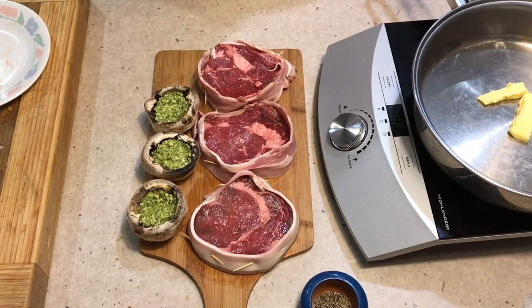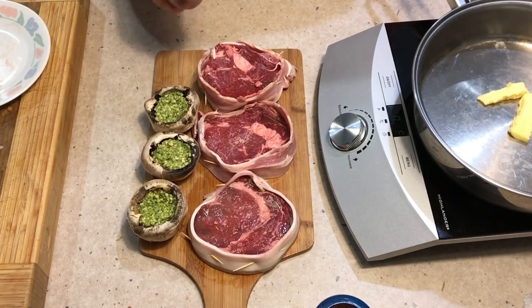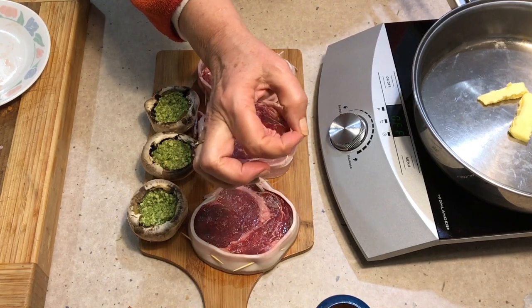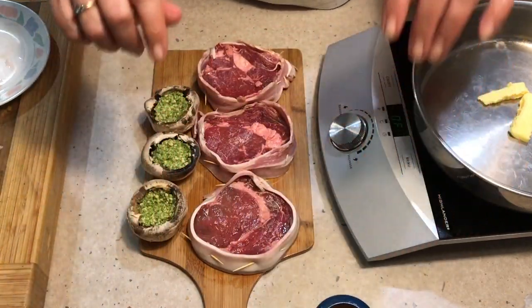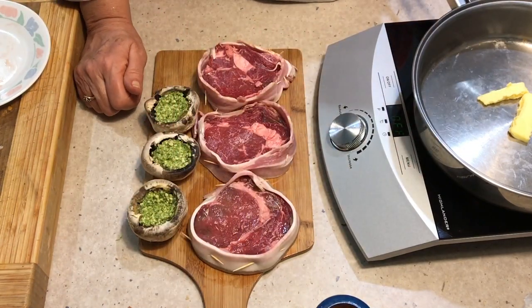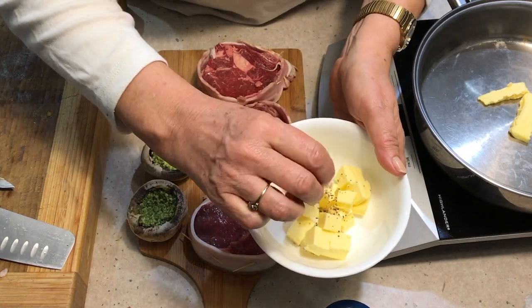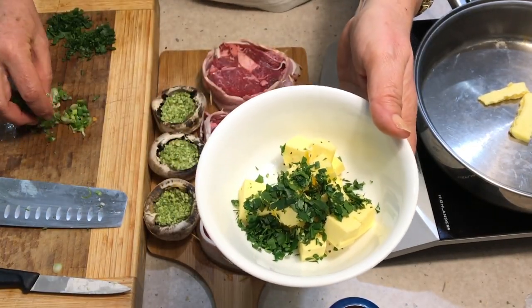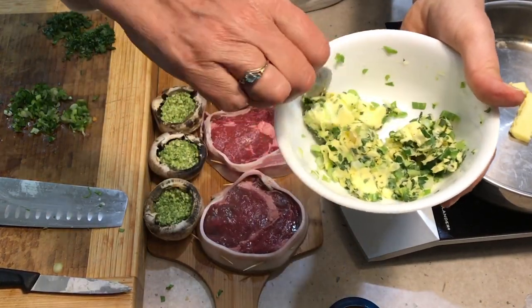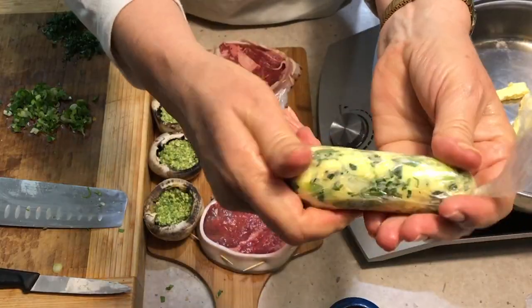I'm going to make a little herb butter to go with this because I just think it tastes gorgeous. We're going to pop it in the freezer while the steak's cooking and it'll make a little round herby buttery disc — we'll just pop it on top of the steak and let it melt all through. We've got our butter here; we're going to put a bit of freshly cracked pepper and some veggie salt into it, chop up some herbs, mix it all through, and roll it into a little sausage shape. Into the freezer we go.